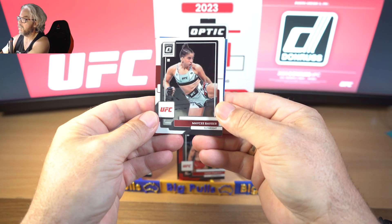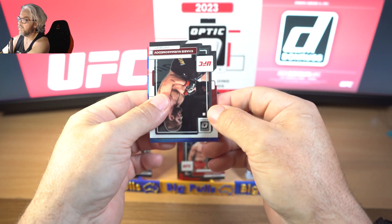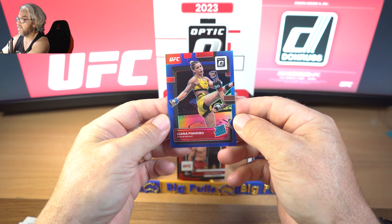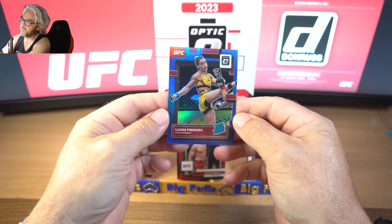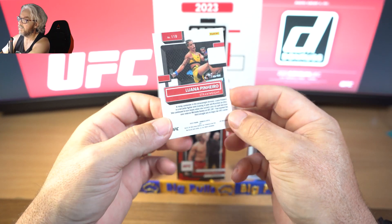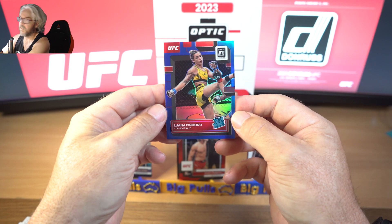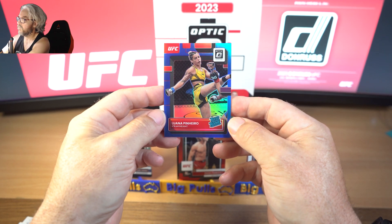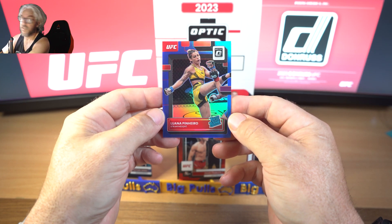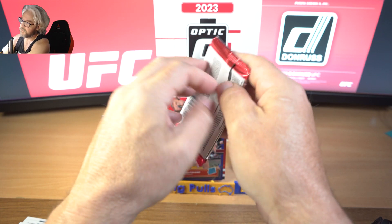It looks like we've got a blue on the back - Macy Barber, Khabib, and there we go, a blue rated rookie. Very nice, we love to see it. That's what I like. It doesn't matter who they are because I like all rookies - that's $9.99, $94 of $99. I collect all rookies in whatever sports I like, so regardless of who the fighter or player is, that's what I want to see. Very nice. Very off-centered though - absolutely terrible. Definitely spoke too soon on the centering after that.